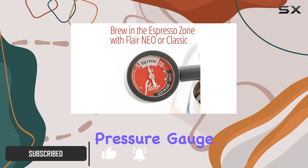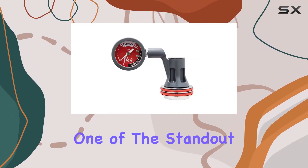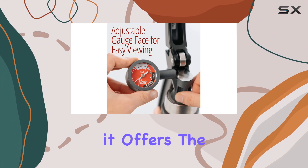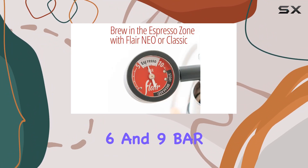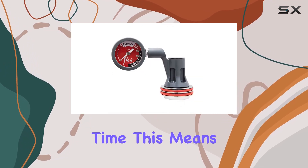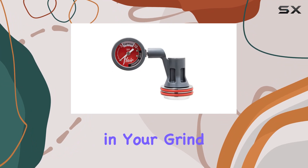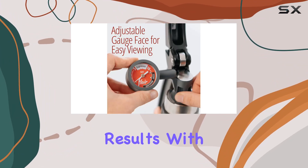With its custom pressure gauge, you can now manage the quality of your espresso extractions with ease. One of the standout features is the precision it offers. The gauge face boasts a targeted espresso zone between 6 and 9 bar — the sweet spot for achieving that cafe-quality espresso every time. This means you can dial in your grind and brew with repeatability and accuracy, ensuring consistent results with each pull.